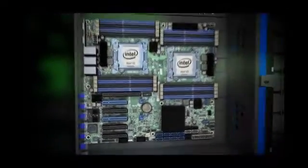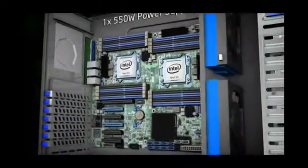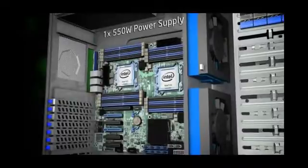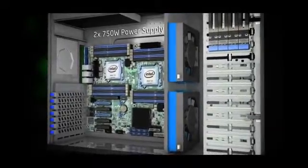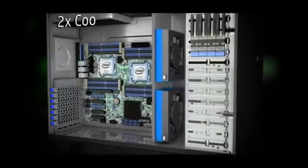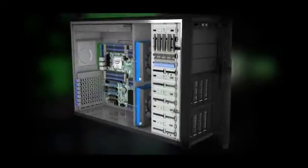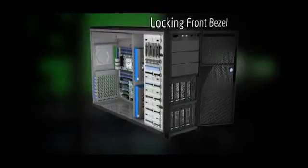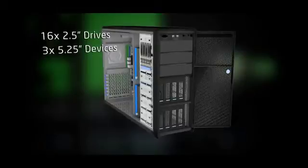Configured as a system, the Intel P4300CP is a pedestal server for small and medium business. Power options include a single 550-watt power supply or dual 750-watt power supplies for redundancy. The base system includes two cooling fans and more fans can be added. Behind a locking front bezel is space for up to 16 2.5-inch drives and up to three full-size 5.25-inch drives.